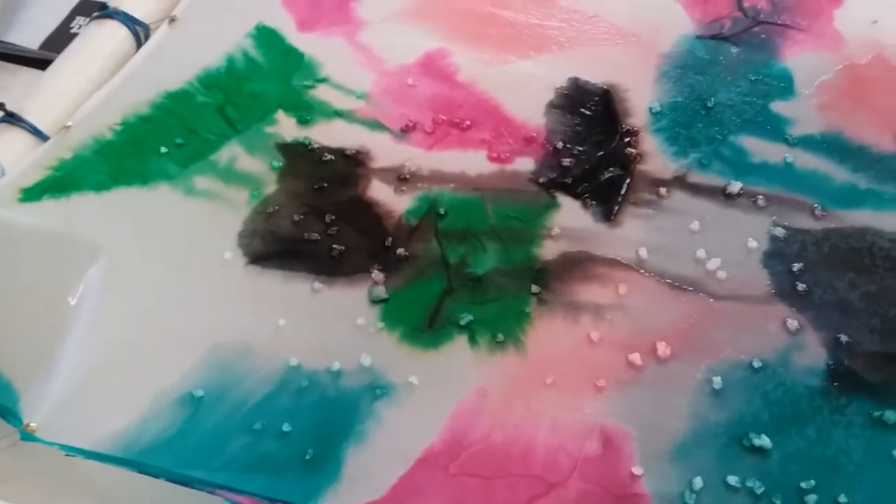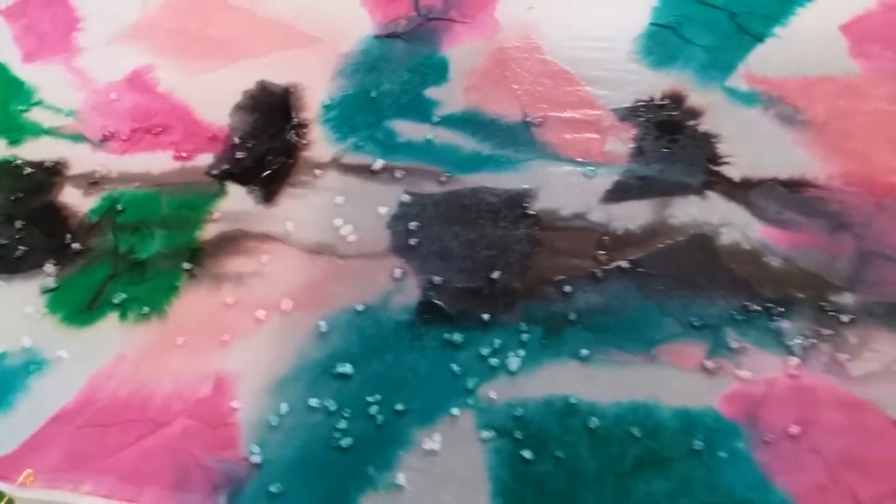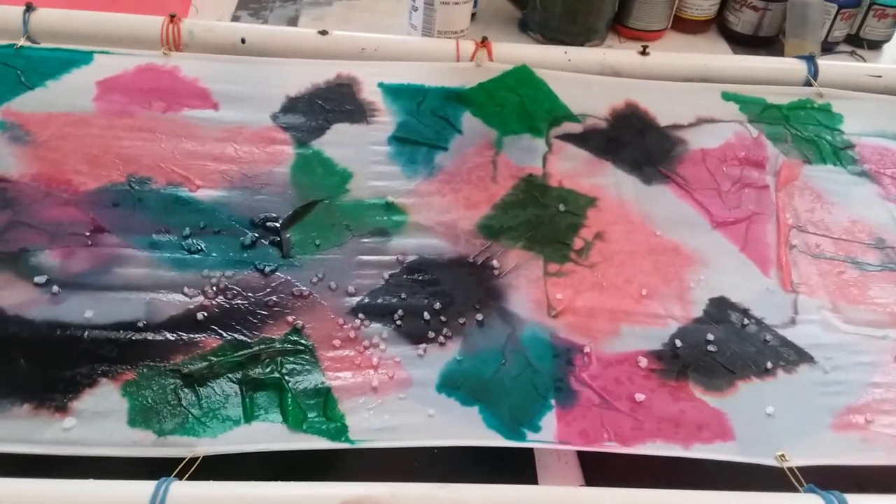You can see how all the colors are running, so I think it's going to look kind of cool. I'll let you know how it turns out — thanks for watching!